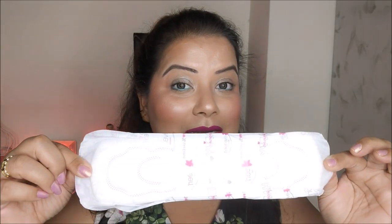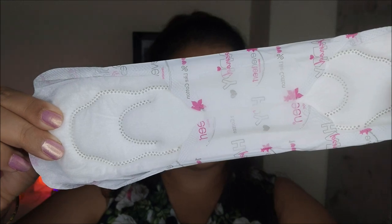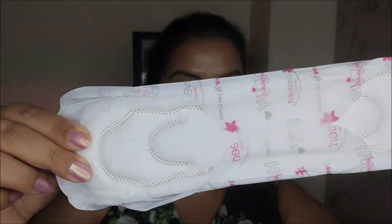This pad has eight layers of protection, it is extra large in size, it has an odor-locking gel core system and advanced leak protection. All these features come together to give you the confidence to live your life fully even during menstruation. I have already added the purchase link in the description box below so you can buy it from that link.